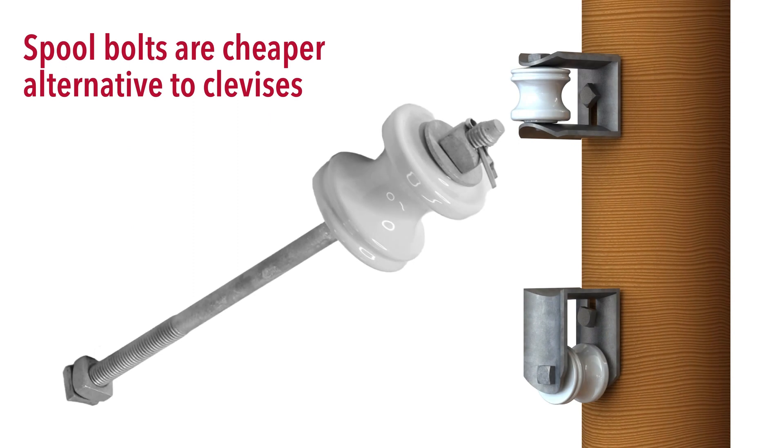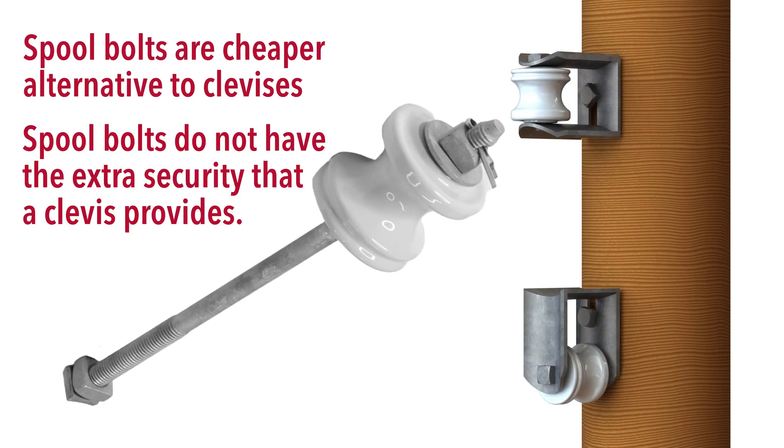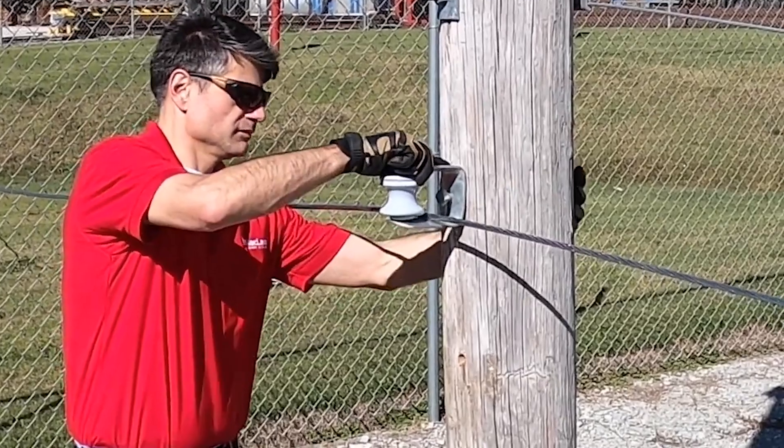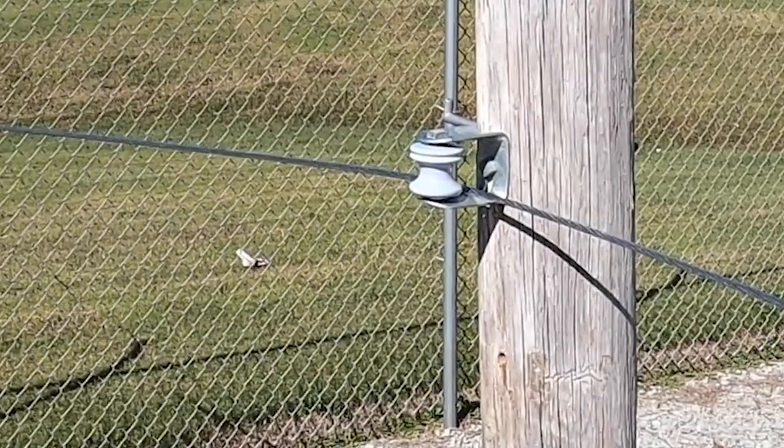Spool bolts are a cheaper alternative to clevices. However, they do not have the extra security that a clevis provides. In the rare event of a conductor slipping off of the spool insulator, the clevis body can retain the conductor and prevent it from dropping towards the ground.